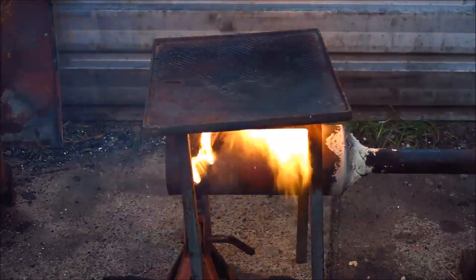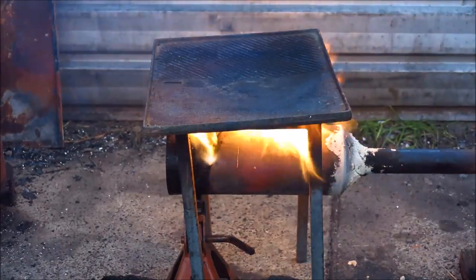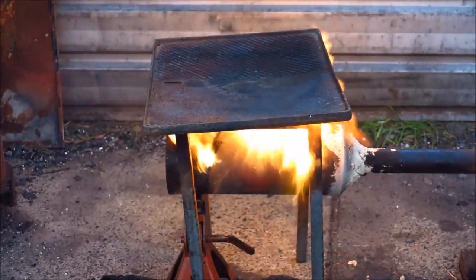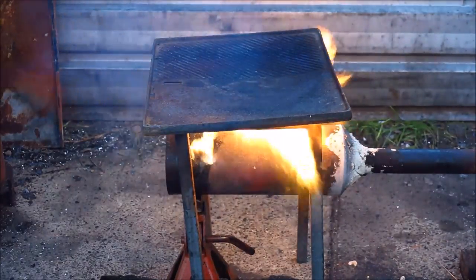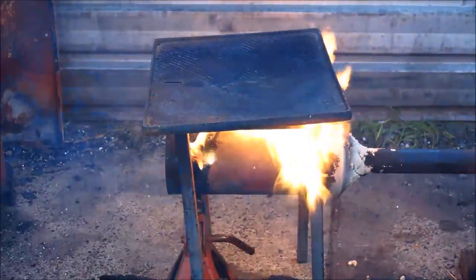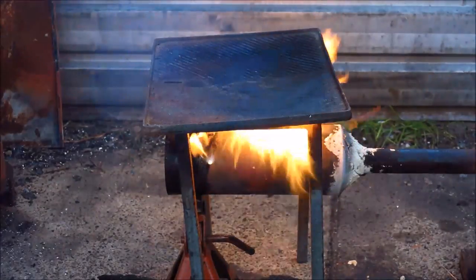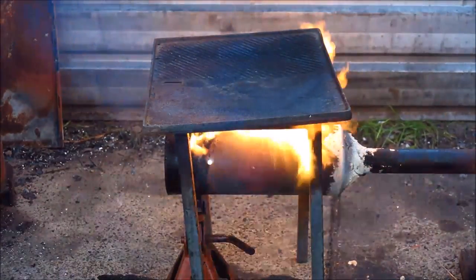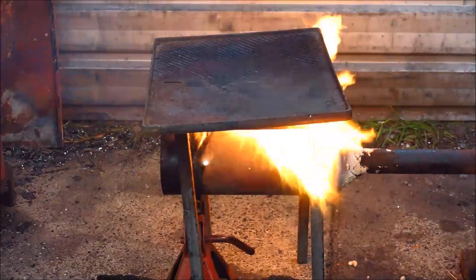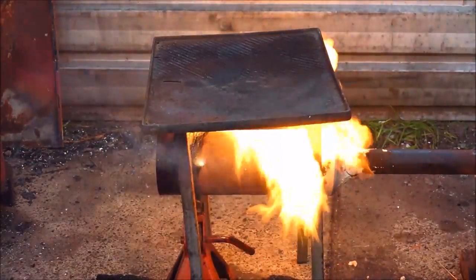No pissy propane barbecue is going to give you that sort of output. That's going to cook your steak and chops and whatever else you've got faster than any gas barbecue ever could — your bottle freezes up before it even gets near the output of one of these little beauties. And the best part is with a 12-volt blower you could actually take this thing on a picnic quite easily — and wouldn't you be the envy of everybody in the picnic ground!